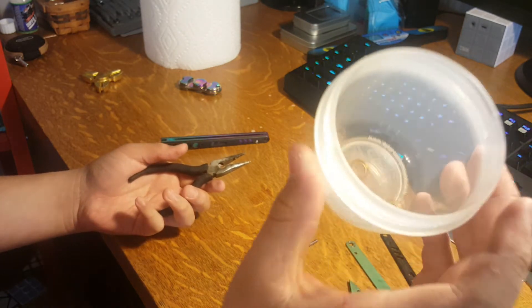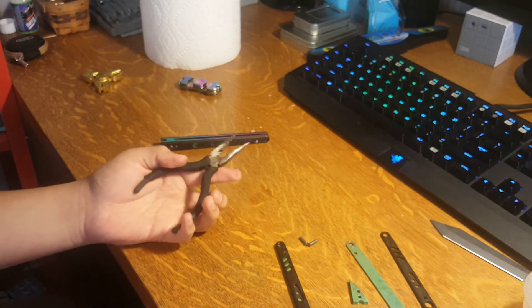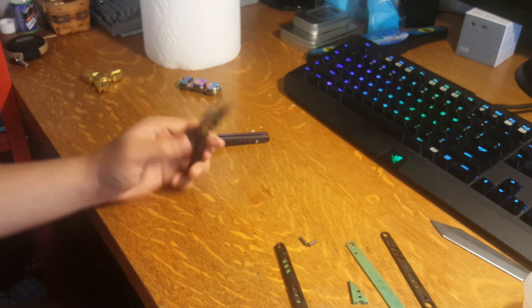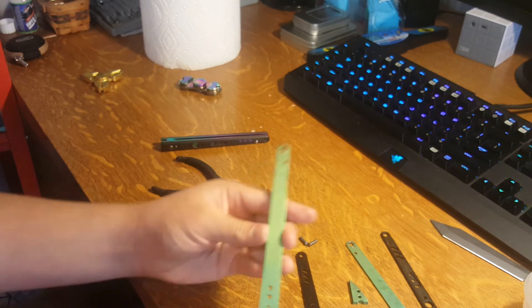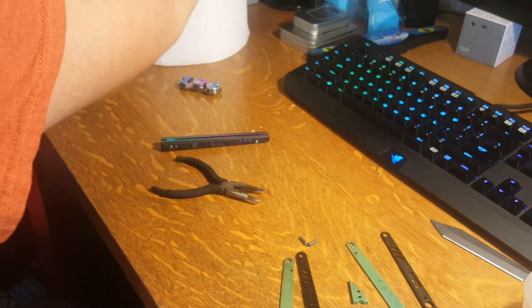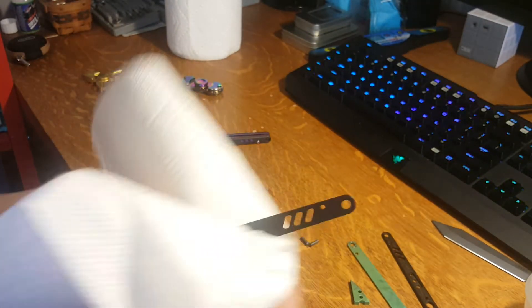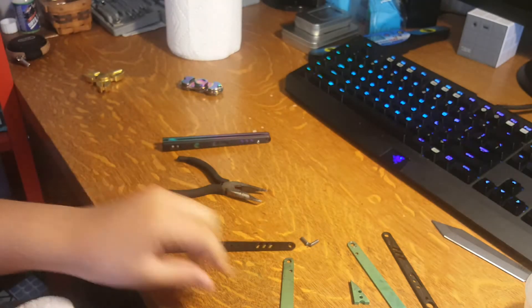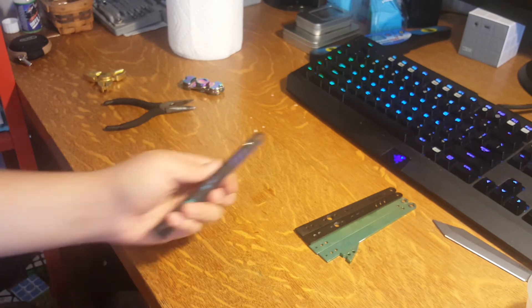Now all the bite handle parts are in the container — the washers and pivots. They're a little dirty, so while I'm at it I'm just gonna clean them. I'll skip ahead so you don't have to watch that.